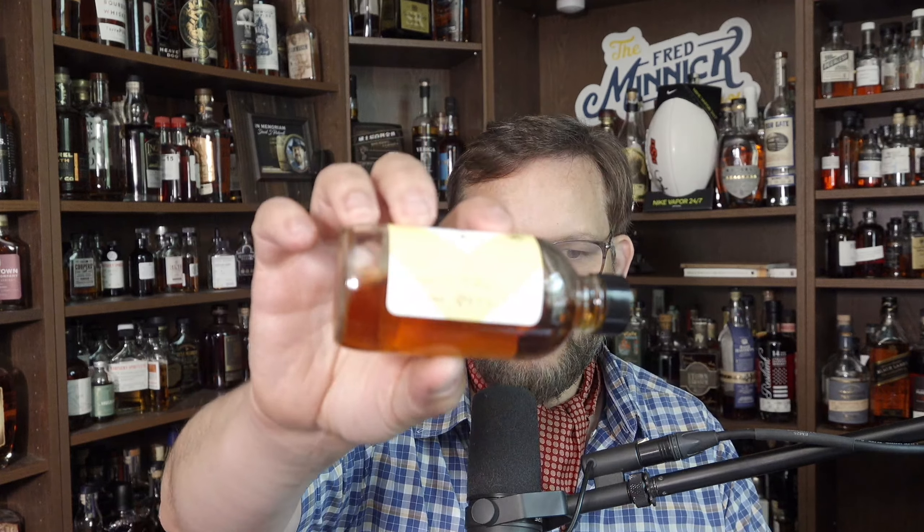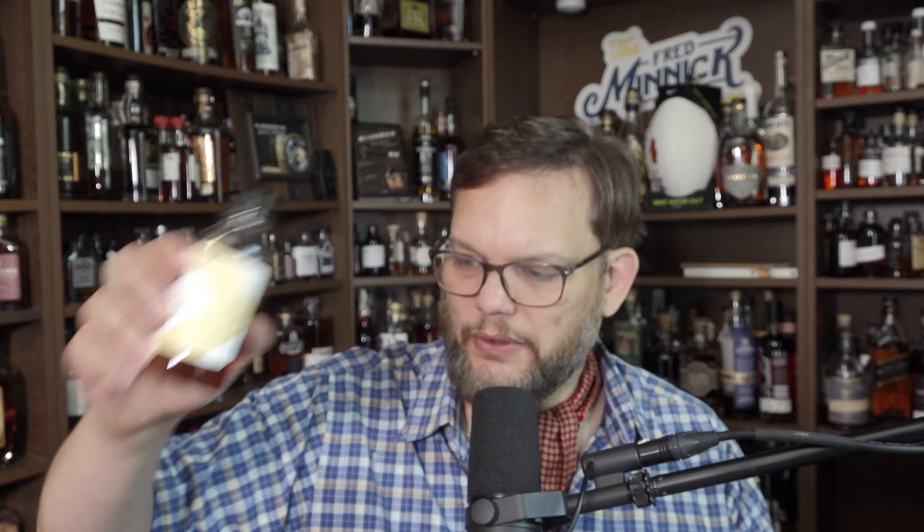So we're going to start. They label these by a serial number. This is barrel 8977. The nose is kind of off-putting.